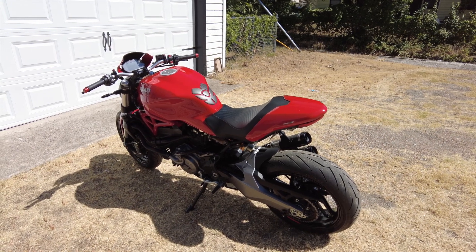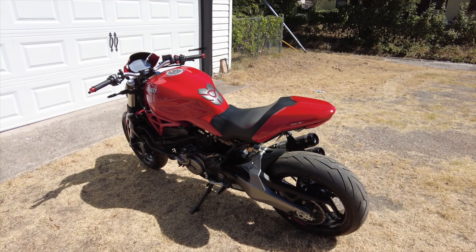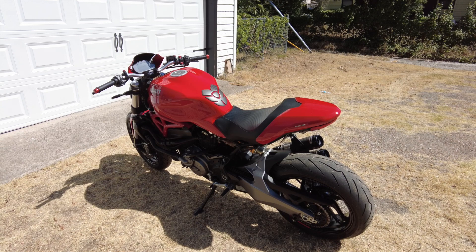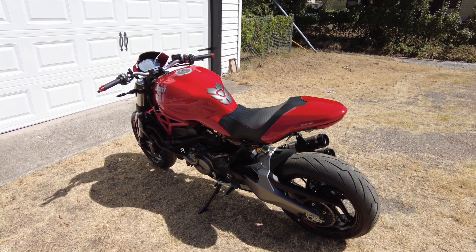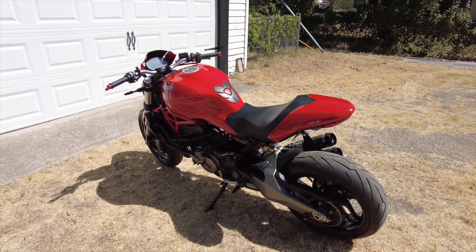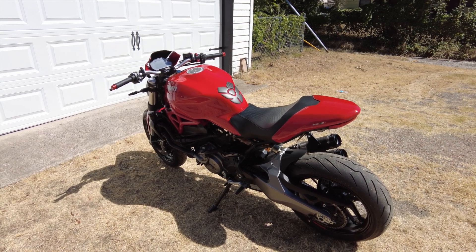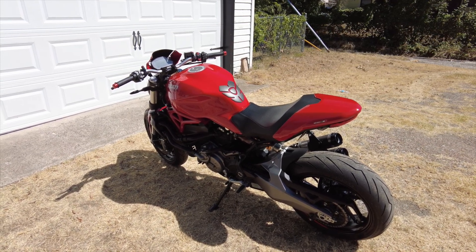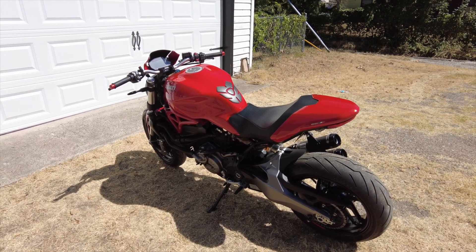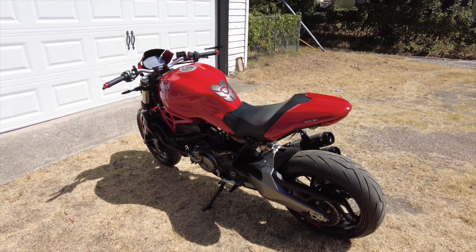I need to do more testing and get this in traffic. It does seem to cool down a little bit better while riding, because the Ducati coolant is thicker. There's got to be a reason why they're using that which I'm not aware of. But the Nissan Blue coolant that I'm using is thinner — it just flows smoother, more like water.